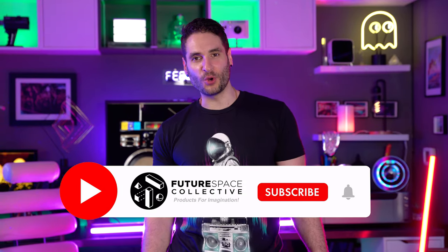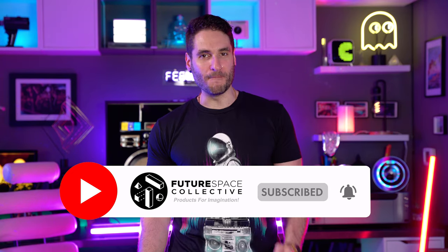Welcome everybody to the Future Space Collective where we explore the world of products for imagination. Let me tell you a little story.